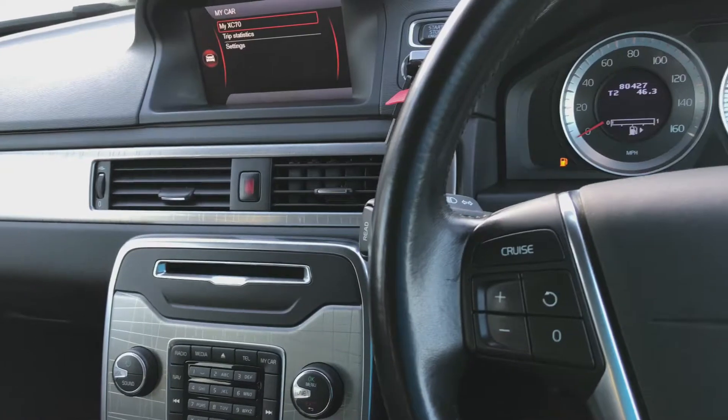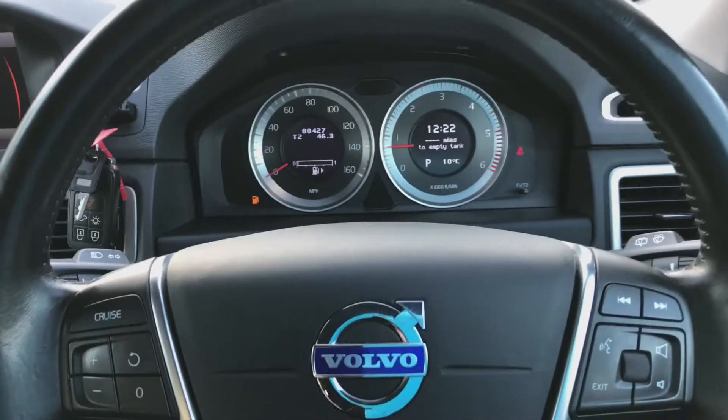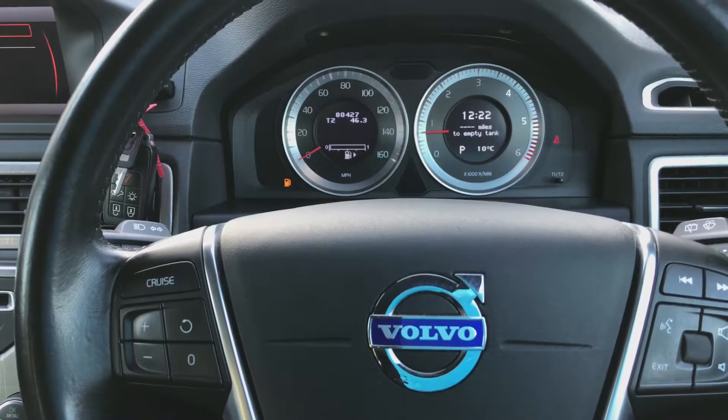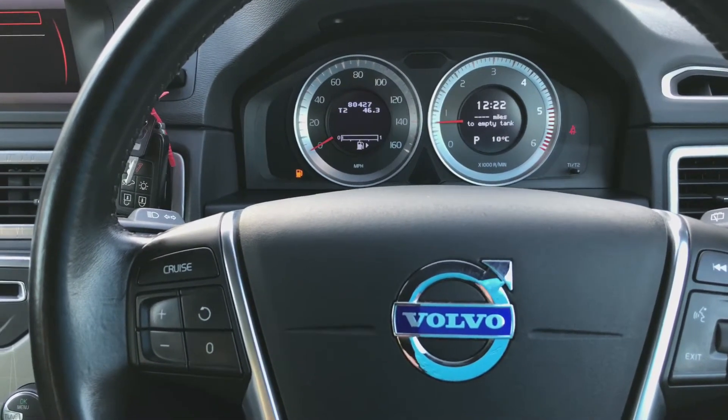We offer part exchange, 12-month MOT, and warranty. If there's anything else you'd like to know on the Volvo XC70, please phone us on 01244 816802 or email us at sales@dsidemotorcentre.co.uk.